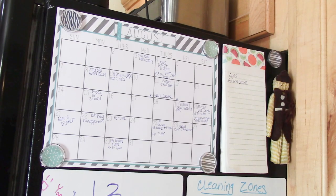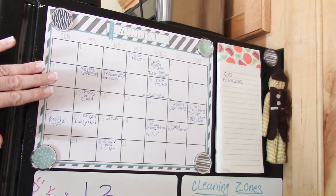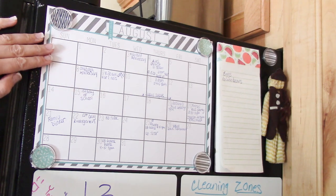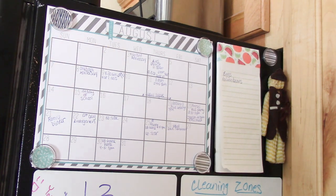On the top of my refrigerator I have a printable of the month. I love this pattern — I'll put the printable link down below. I've printed it out through the rest of 2016 through December, and they're all magnetized here so we can all see what's going on: games, doctor's appointments, anything happening that day or that week.